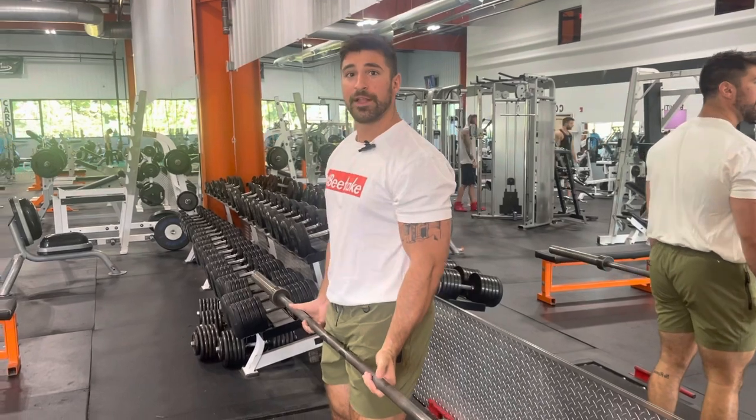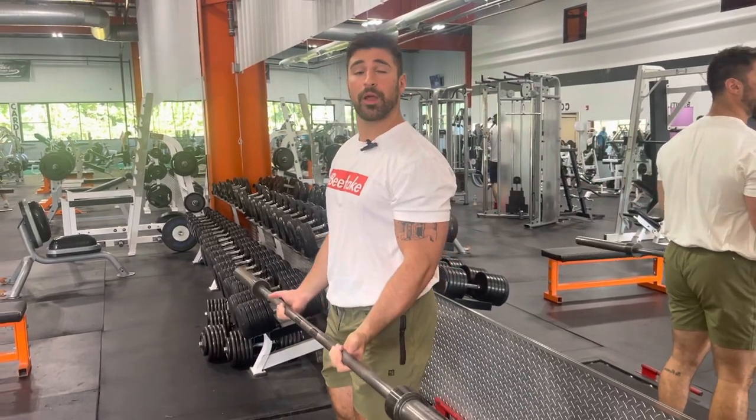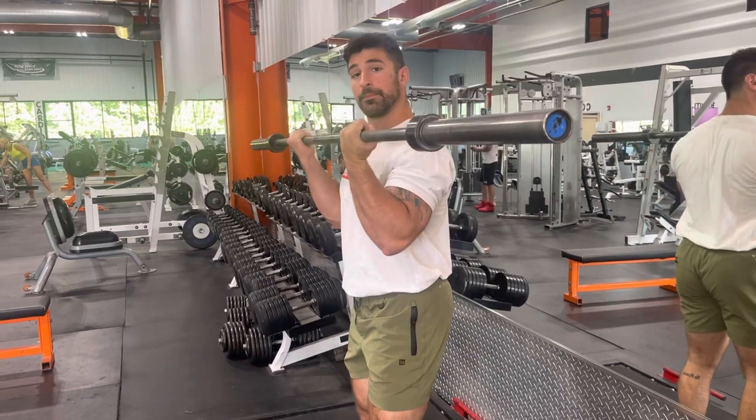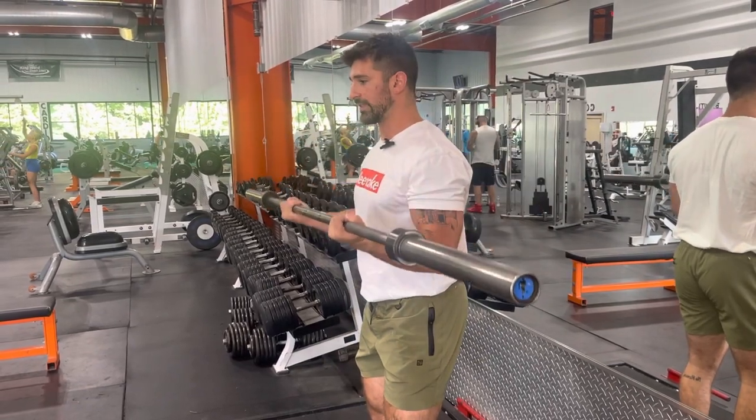For the barbell cheat curl, you're going to add a little bit of momentum — or a little English, as Dave likes to call it — for these. This is going to let you add more weight on the bar and give some assistance on the way up, but you still want to focus on controlling down.